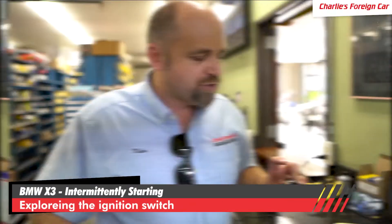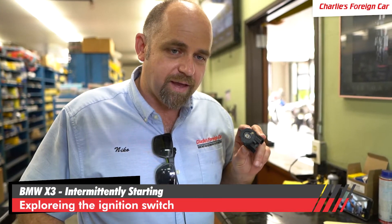Today we have a BMW X3 that intermittently does not start. I'm going to show you the innards of an ignition switch.